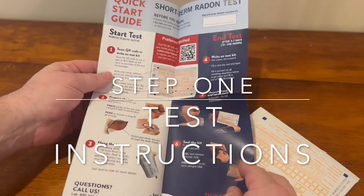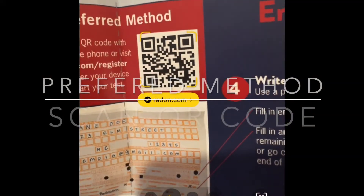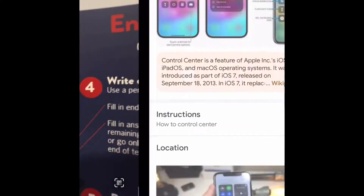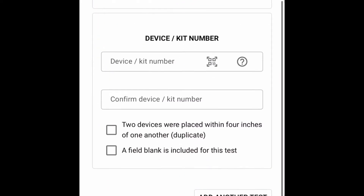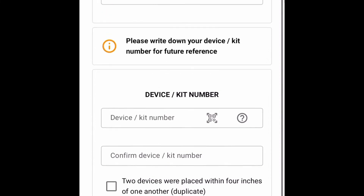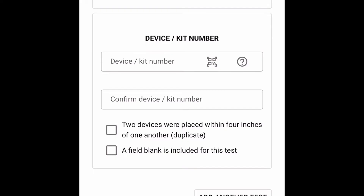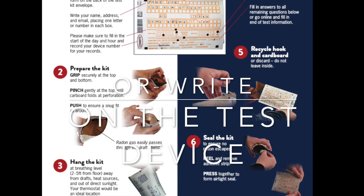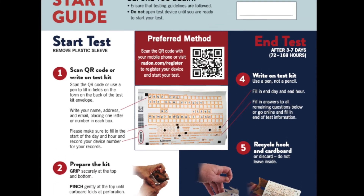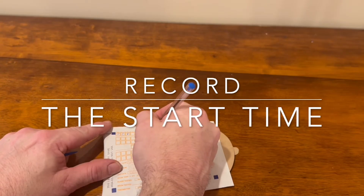Step 1: Start by reviewing the test instructions. Use the preferred method by scanning the QR code to register your device at Radon.com. You may also write on the test device directly on the back. Make sure you record the start time.